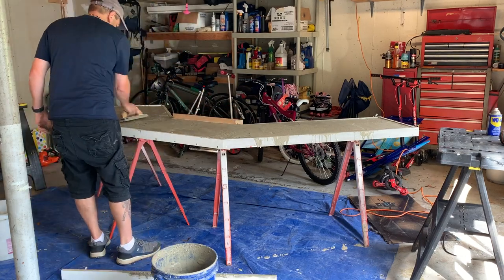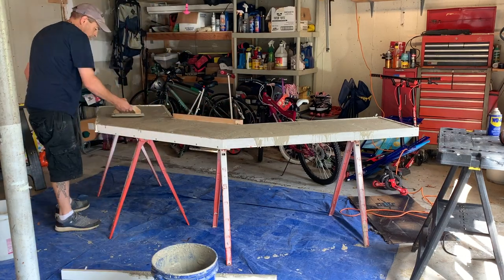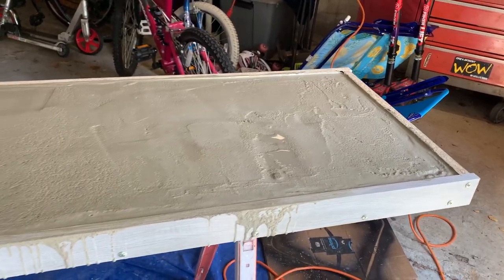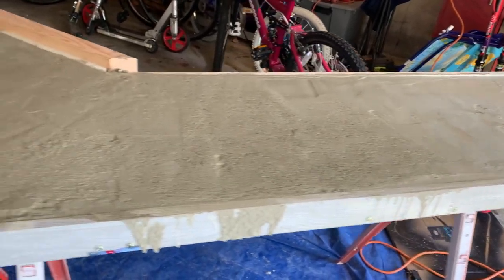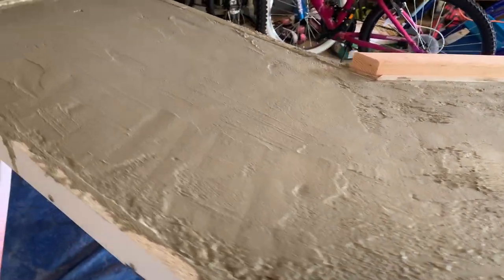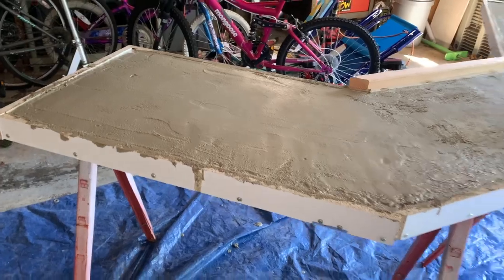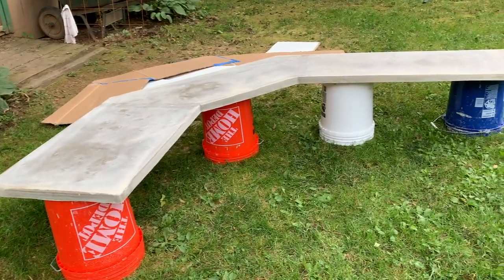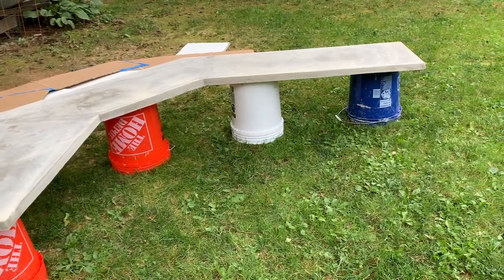I then smoothed over what would be the bottom of the bar top. In total, I used three bags and a little bit more, so I'd estimate this thing weighs about 170 pounds. A few hours later, with the help of a couple neighbors, we were able to move it out back and pop the mold off — and I couldn't be happier with the way it turned out. Those seams I had been worried about are going to blend in really nicely once I get this thing stained and sealed.